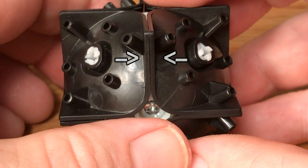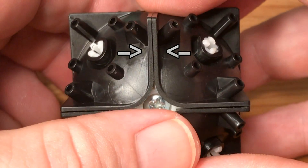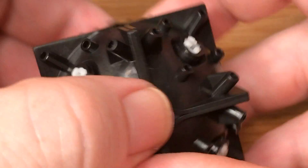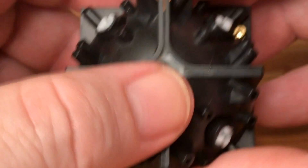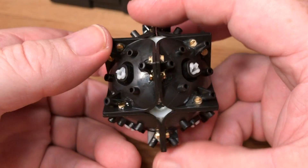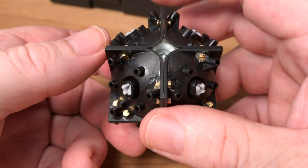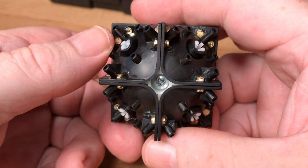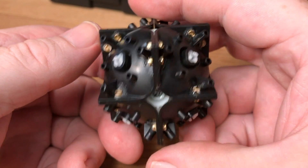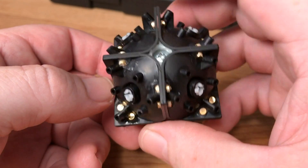We'll go one direction, rotate the cube, go that direction, rotate the cube, go that direction, and then turn the cube around 180 degrees — until each and every location indicated has been glued with one pair of magnets. Here we see the completed gluing process: all 24 pairs of magnets have been glued into place.